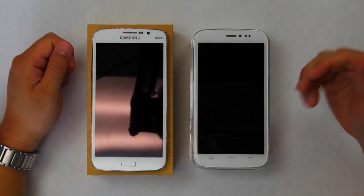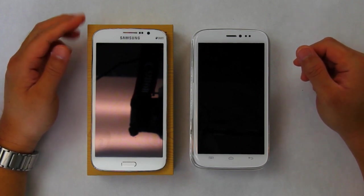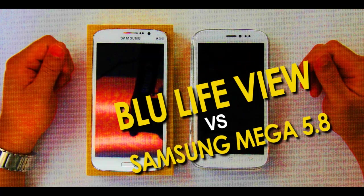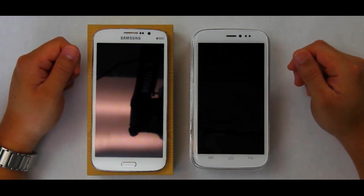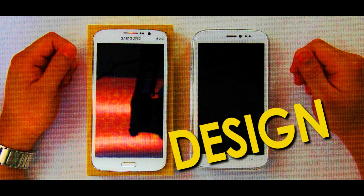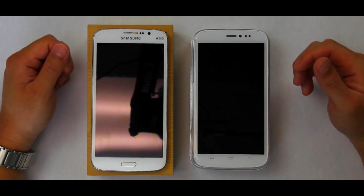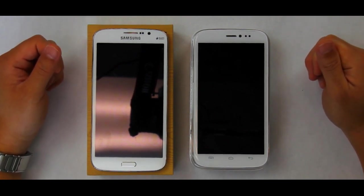Welcome YouTube fans to another edition of the comparison between the Blue Light View and the Samsung Galaxy Mega 5.8. Today's video is quite simple — we're going to break these two phones down, see the pros and cons, and see which one comes out on top. Let's get started. The first thing we're going to look into is design, what stands out and pops out at you.